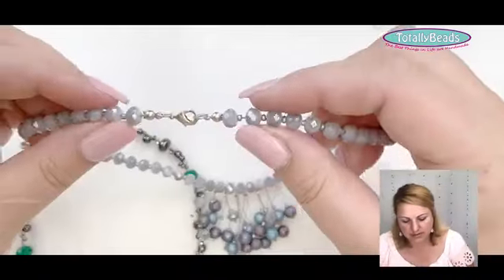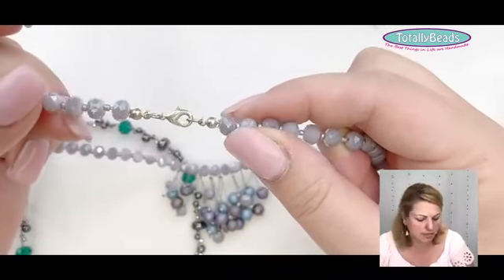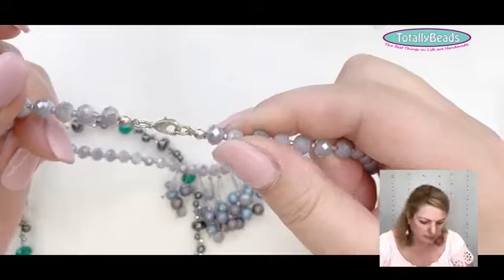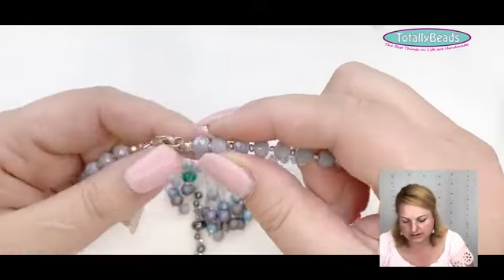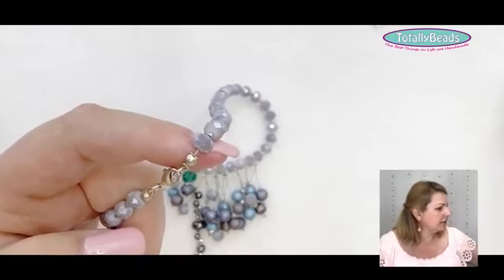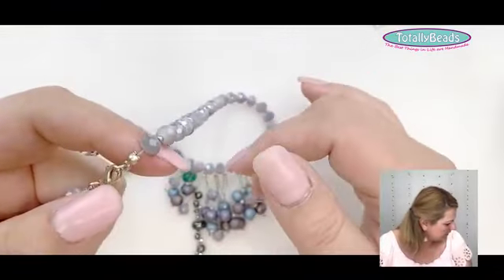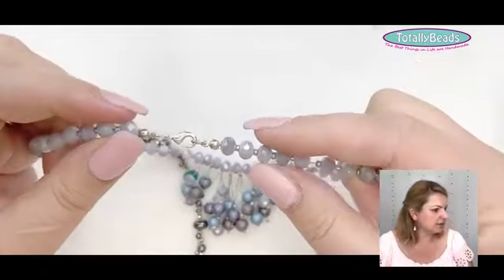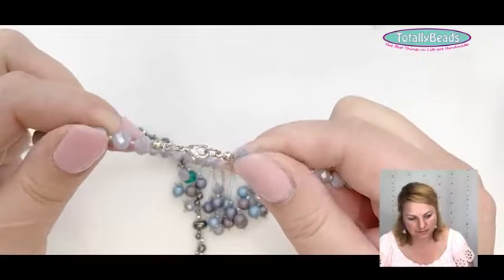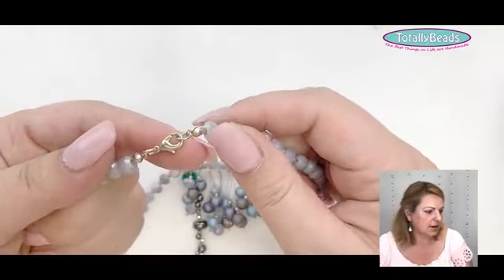For Tiger Tail you need crimp beads and clasps or wire protectors. The crimp beads are tiny little metal beads that you crush together with pliers, and they sit inside the clasp. You then connect with jump rings and add a lobster clasp or any other clasp.